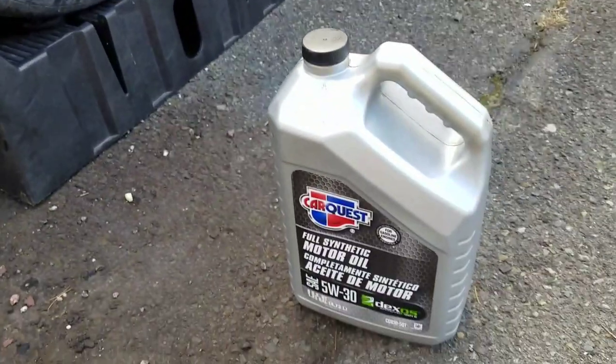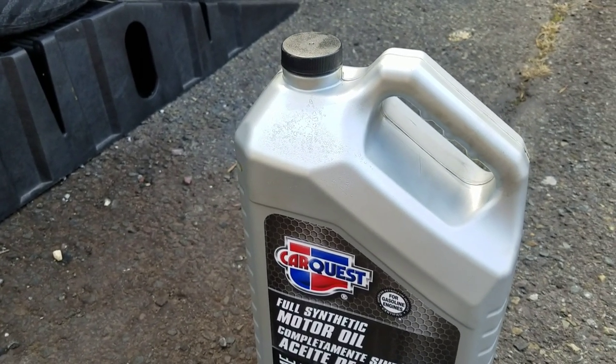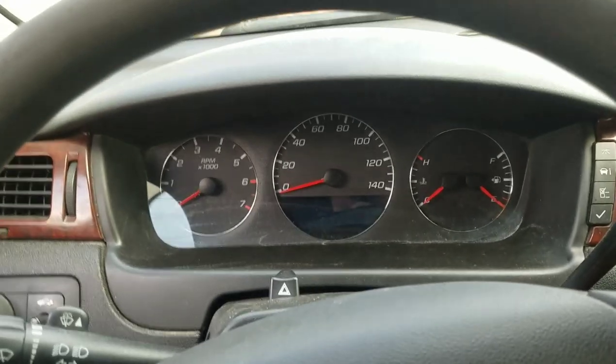We drained all the old oil back into the jug — dispose of it at your nearest recycling center. Now I'll show you how to reset the oil life on this car.